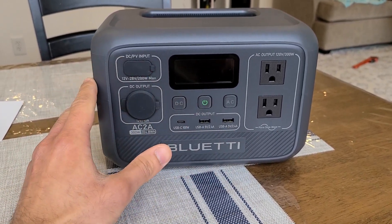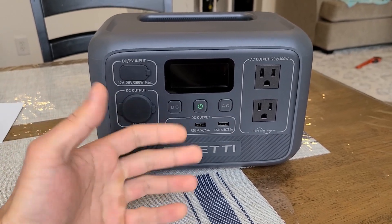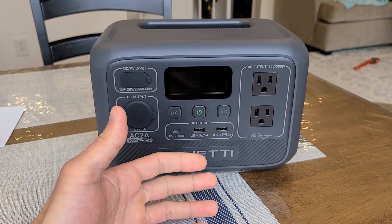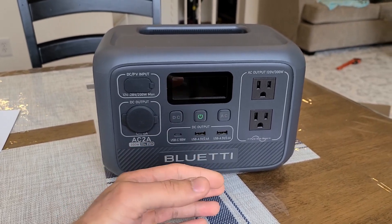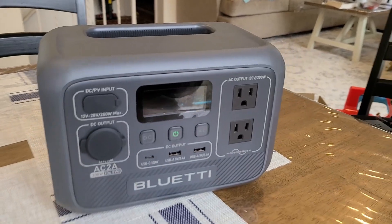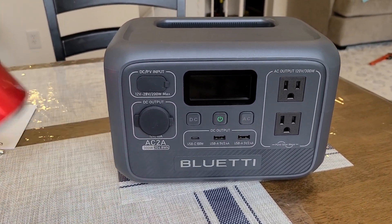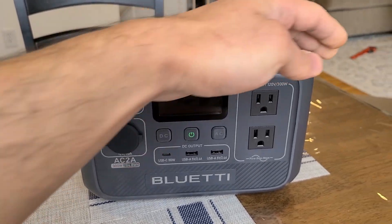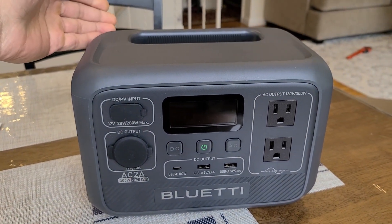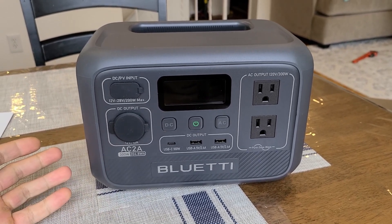Taking a look at the power station itself — really small size. It might look bigger in this video but it is really small. I have a Coke can right here just to give you an idea of how small it is. In terms of dimensions, it has a 10 by 6 by 7 inch form factor and it weighs about 7.9 pounds.